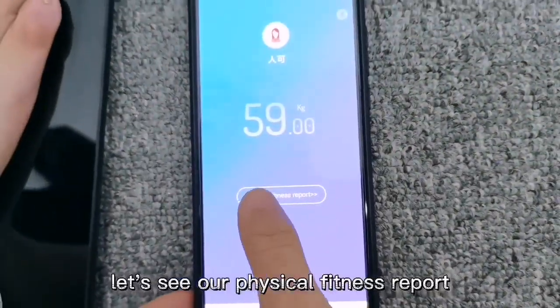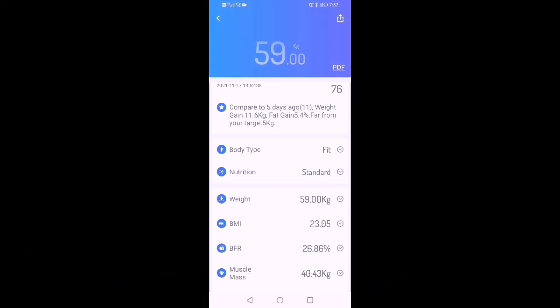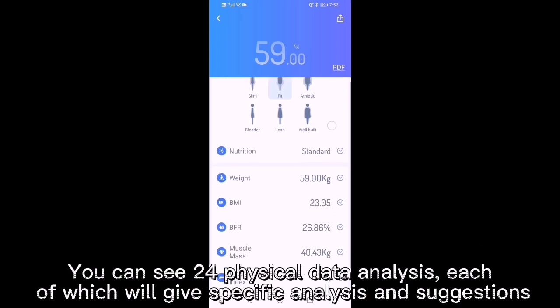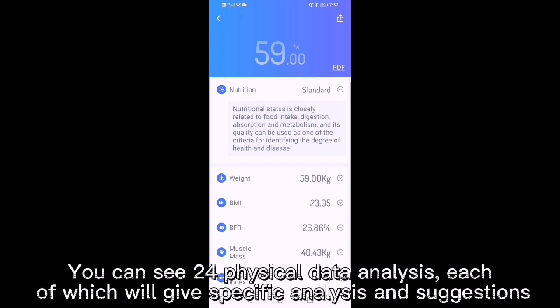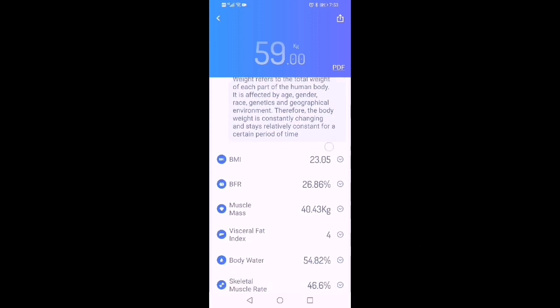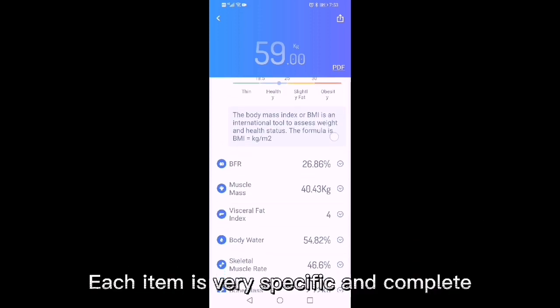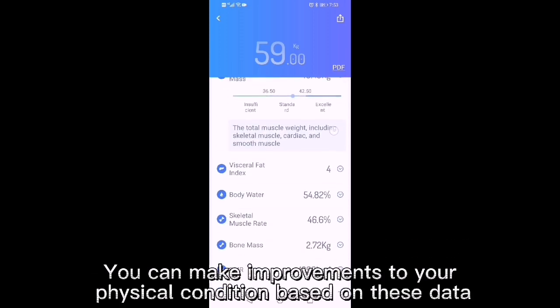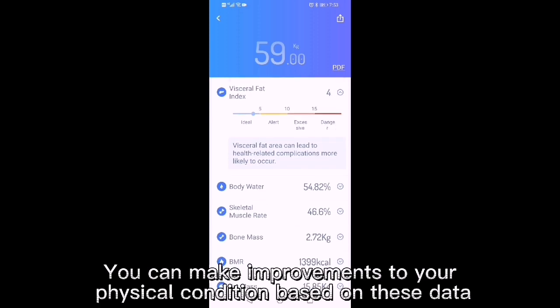Let's see our physical fitness report. You can see 24 physical data analyses, each of which will give specific analysis and suggestions. Each item is very specific and complete. You can make improvements to your physical condition based on this data.